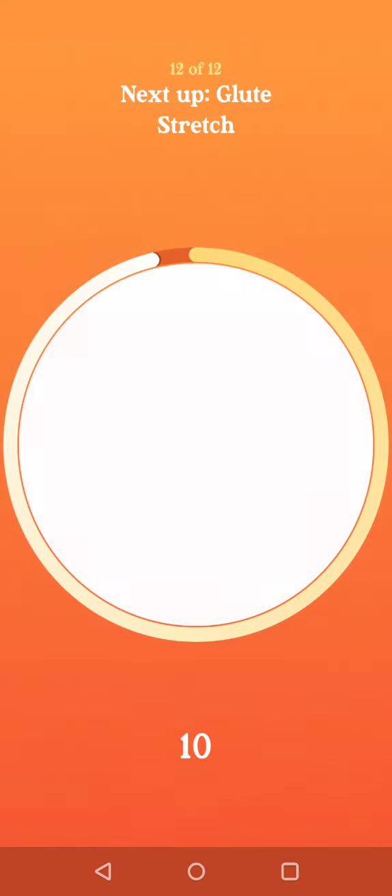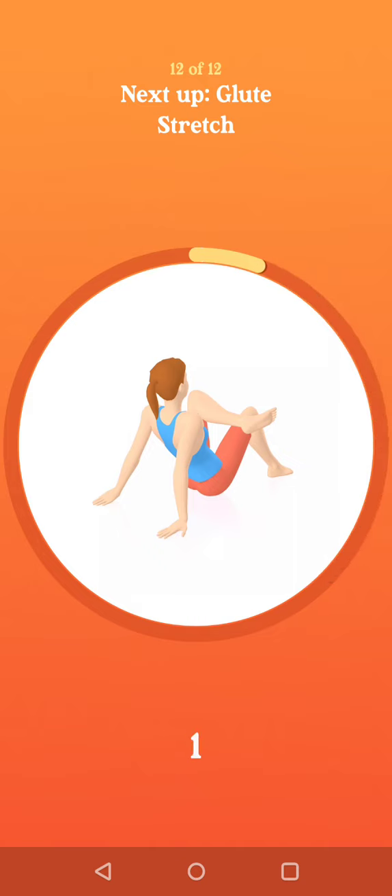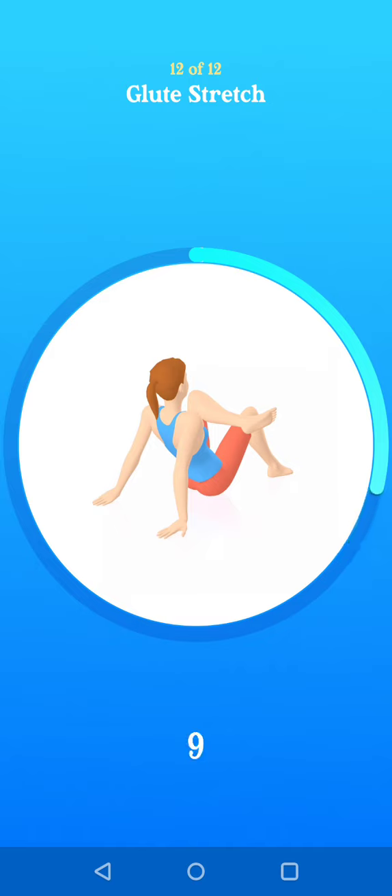Two. One. Next up, glute stretch. Three. Two. One. Switch side. Three. Two. One. Workout complete.